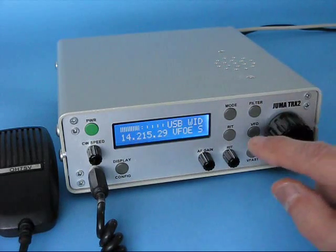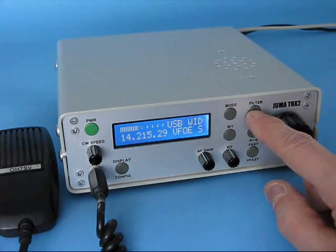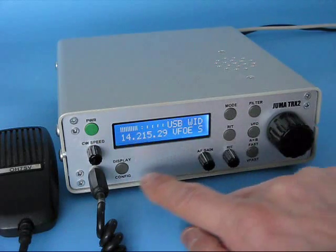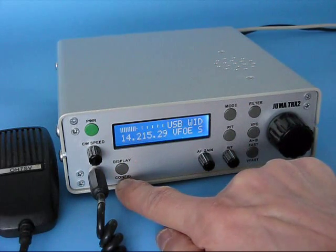You can also select the filter by the filter button: wide, medium and narrow. These three filters can be configured by configuration pages.